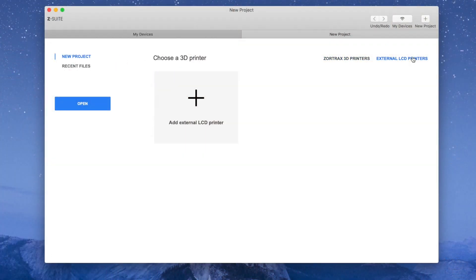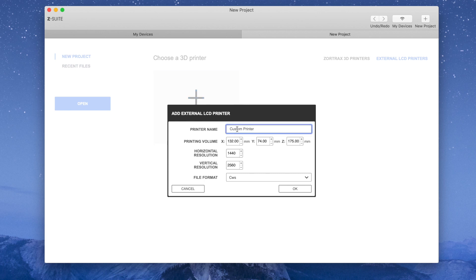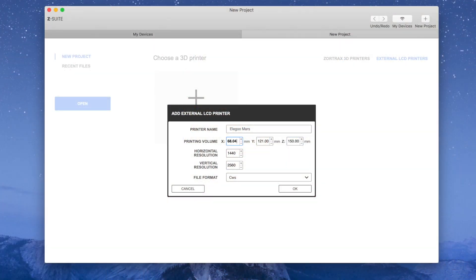Which leads me to the next problem. If you're accustomed to using ChituBox and you have used your X and Y values there, you're going to be in some trouble. ChituBox and ZSuite actually have different conventions for X and Y. So for ZSuite, your ChituBox X is your Y and your ChituBox Y is your X — keep that in mind.